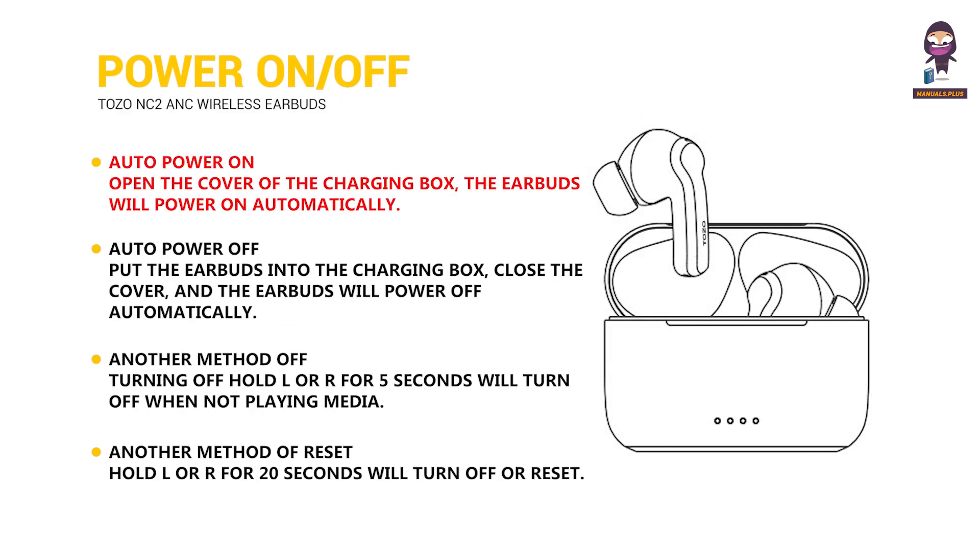Power on and off. Auto power on: open the cover of the charging box and the earbuds will power on automatically. Auto power off: put the earbuds into the charging box, close the cover, and the earbuds will power off automatically. Another method to turn off: hold L or R for 5 seconds to turn off when not playing media. Another method to reset: hold L or R for 20 seconds to turn off or reset.